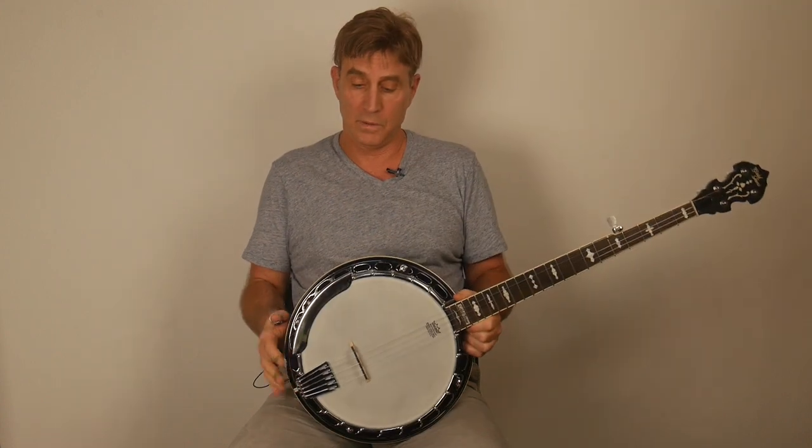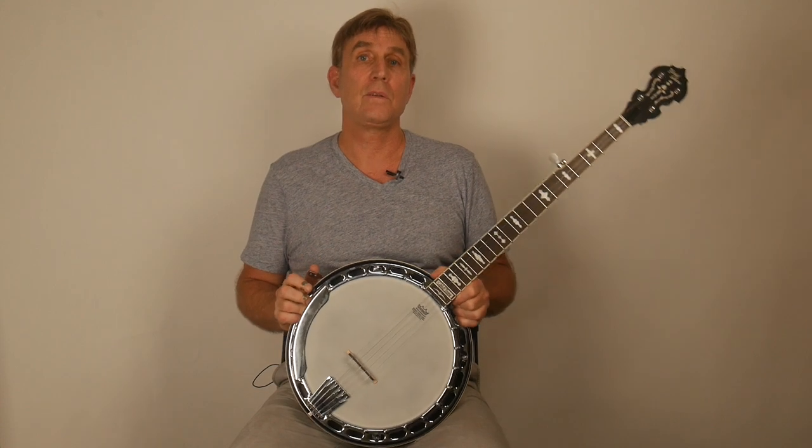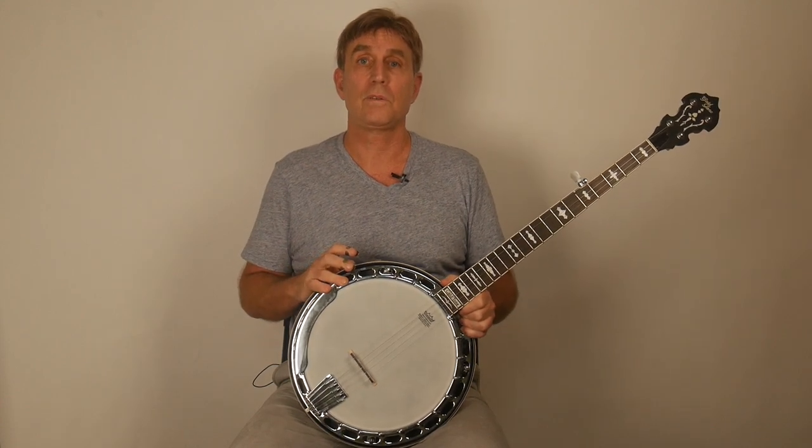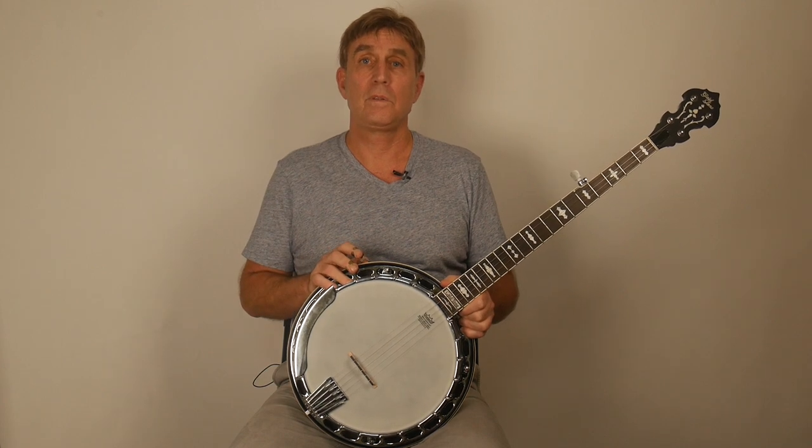It's a full bluegrass banjo with a one-piece flange, three-ply maple rim, and a flathead tone ring — just like the type of banjo Earl Scruggs played — patterned after the old master tones from the 1930s.